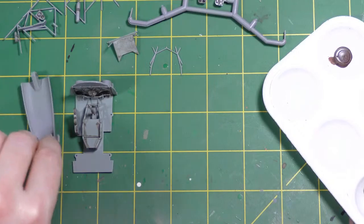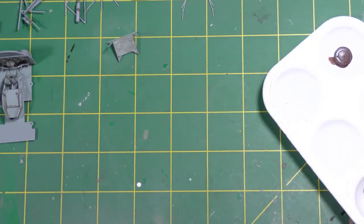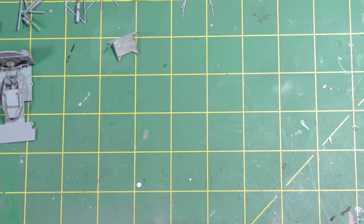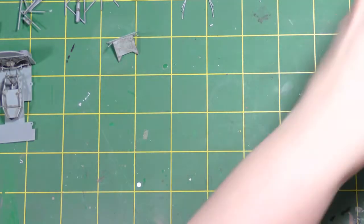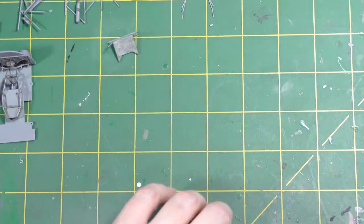For best results with this kind of wash, it needs to be not fully dry before you try and take it off, but certainly well on the way. If it's fully dry when you try to take it off it will leave that staining effect. If it's too wet you'll just move it around on the surface and it's just plain irritating. We're going to leave it until the wash has a matte appearance — not fully dry but the main percentage of the thinner element has evaporated. While that's happening, I'm going to talk about the undercarriage pieces.